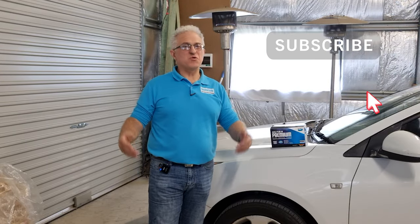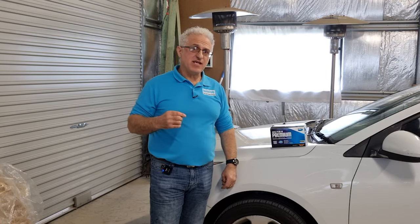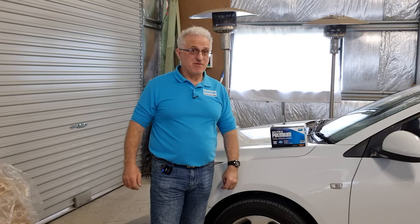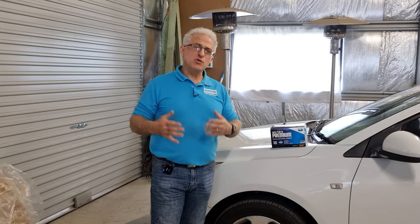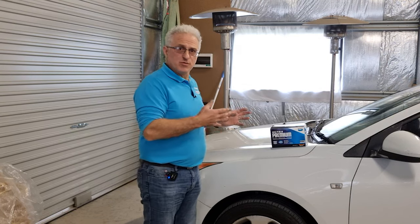Hey guys, Moosa here from Quantum Home Improvements and Solutions. Welcome back to the channel. This year is my 40th year of driving, and from the very beginning I've always done my own mechanical work. But these days cars are becoming very complicated. I still do servicing, changing oil, oil filters, and I still do my own brakes.